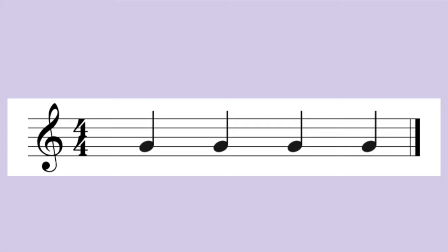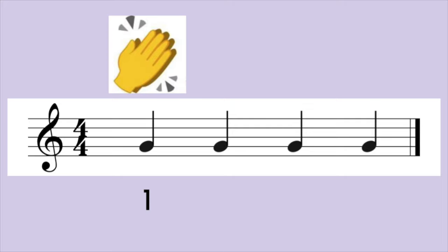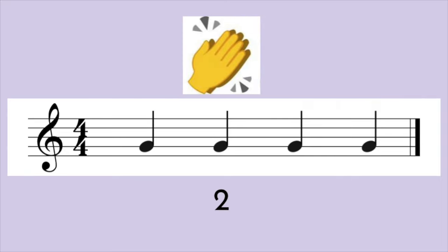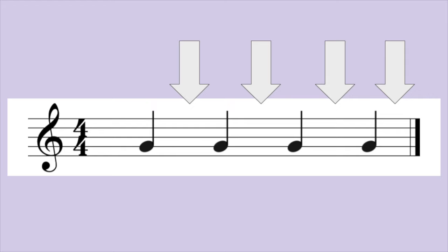One, two, ready, go. One, two, three, four. Repeat. One, two, three, four. Did you feel the space between each quarter note when your foot is in the up position?